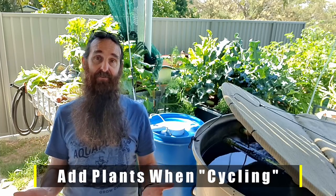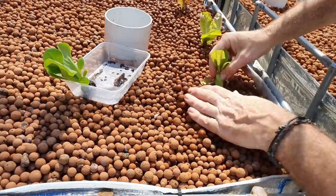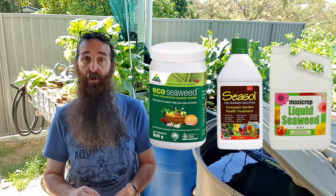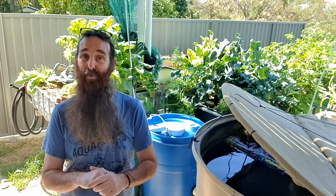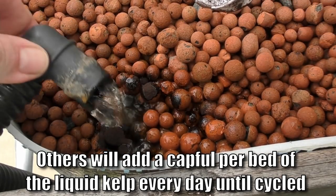Rule of thumb number nine goes hand in hand with cycling: plant out the grow beds as soon as you start the cycling process. Don't go overboard though — just a few leafy greens and herbs to begin with, since there won't be many nutrients in the water yet. I'd suggest adding a few extra elements since ammonia alone isn't enough for plants. Add something like a kelp or seaweed-based product — here in Australia we use eco seaweed powder or a liquid seaweed, and Maxi Crop for folks in America. I add a tablespoon of powdered kelp fertilizer per bed each week when starting out.